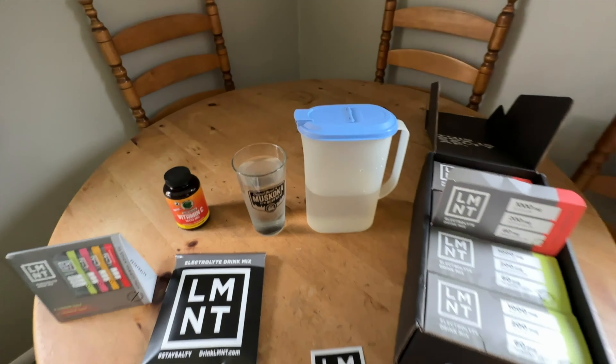So that's my Element story, guys. To be transparent, every time someone buys from Element for the very first time using my link, I get a free 30-pack box. We've already had four people use the link in the description. One of them was Paul — after he felt the amazing powers of this stuff on our big 20-hour hike, he bought his own box.